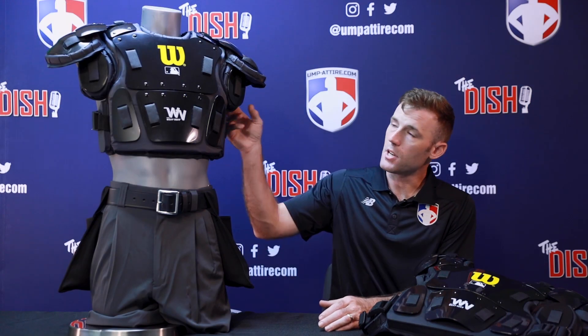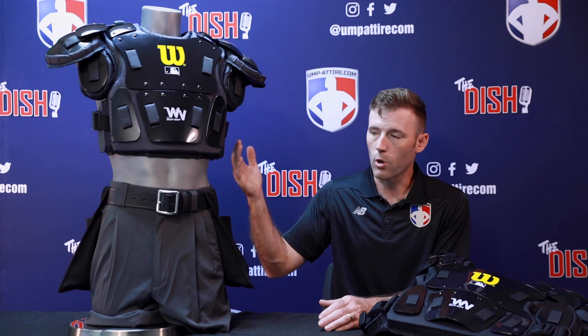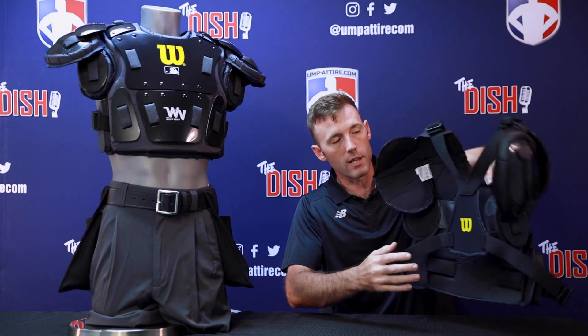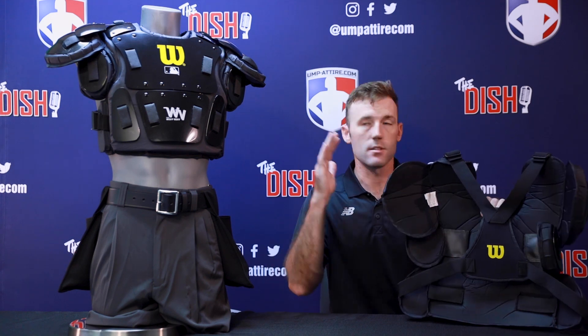Working with Wilson closely, we made three requests: a low profile chest protector, a premium harness, and more sizing options. With the Wilson West Vest Pro Gold 2 line, we got the low profile option in the memory foam, which is a quarter inch less thick, and the premium harness found on both chest protectors.